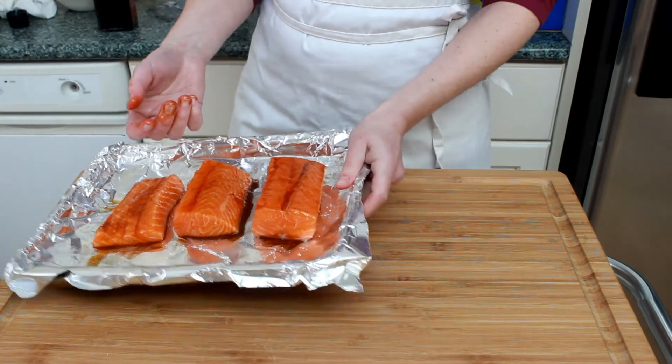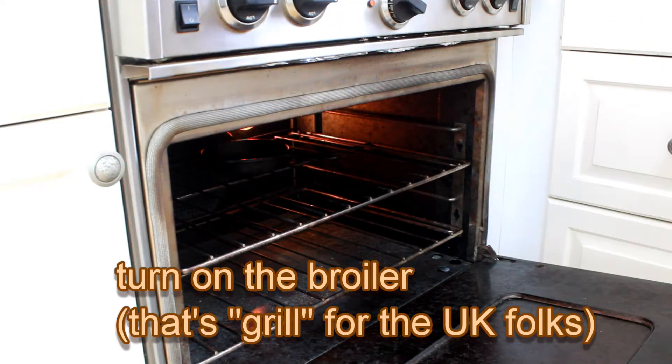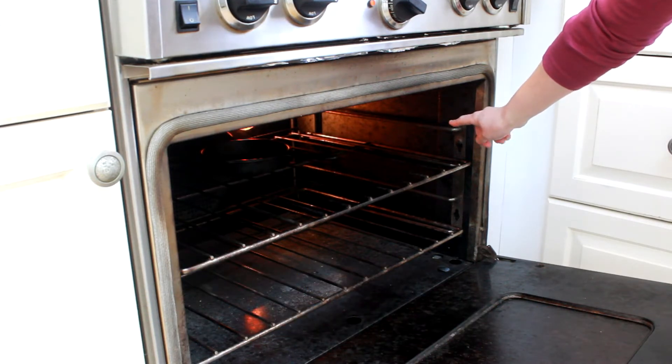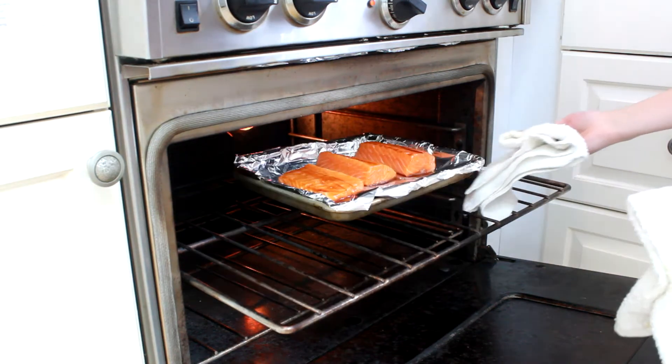I've preheated my oven to 425 Fahrenheit. Now let's turn the broiling element on and place the fish under. You'll have to play with the distance. In my oven, the highest setting is too close and the next one down is too far. To get something in between, I use a little pan to elevate my baking dish.